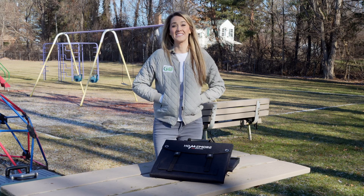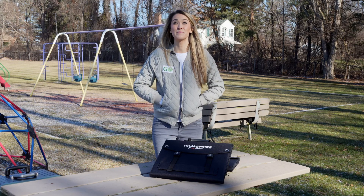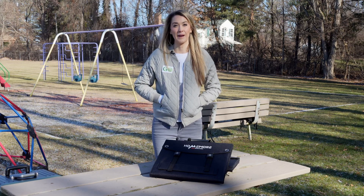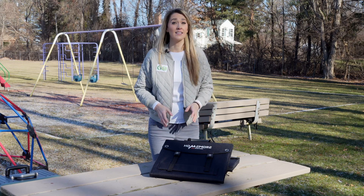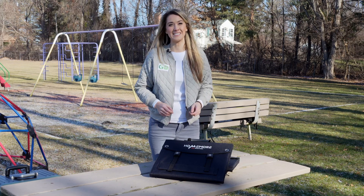Hey everyone, Misko Electric here. Today is a cold day here in Michigan, but as you can see, it's a beautiful sunny day. This is the perfect opportunity to test out a new product that I have here called the Home More 100 Watt Solar Panel. Today, let's talk about the specifications and details about the solar panel, and then I'm going to test it out.